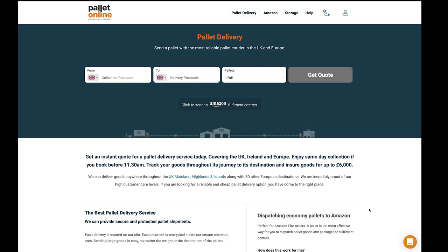There are a few options you can use to send your pallet into Amazon. I'm going to head over to screenshare and show you a couple of different options. For carriers, there are two popular choices: the first one is Pallet Online and the second one is Pallet Line. I'm going to briefly walk you through both.